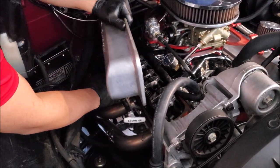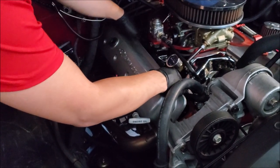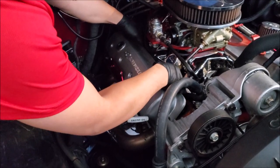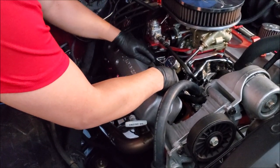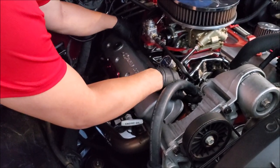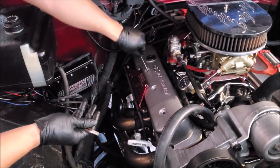Now we go ahead and put on our valve cover, inspecting that there's no debris in there. I'll put new gloves on as well. These gaskets are nice and fun to work with.